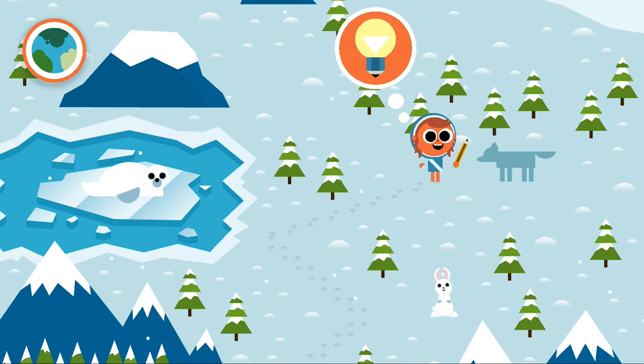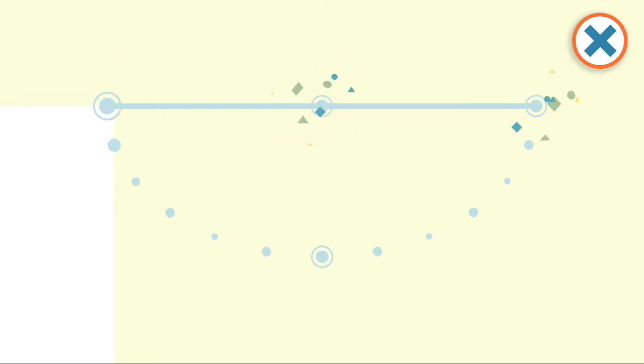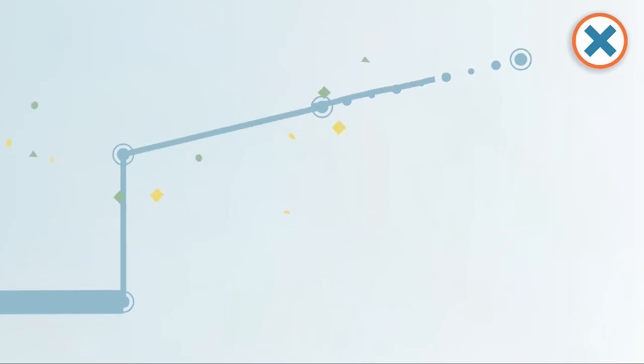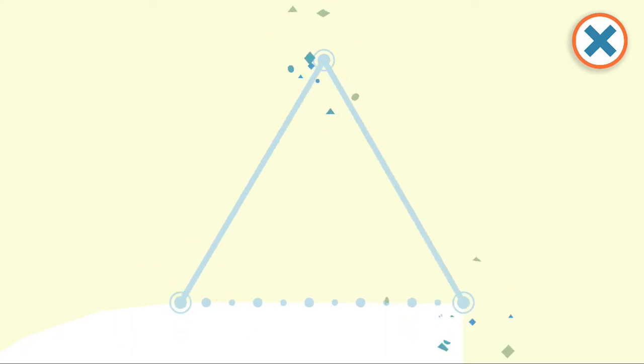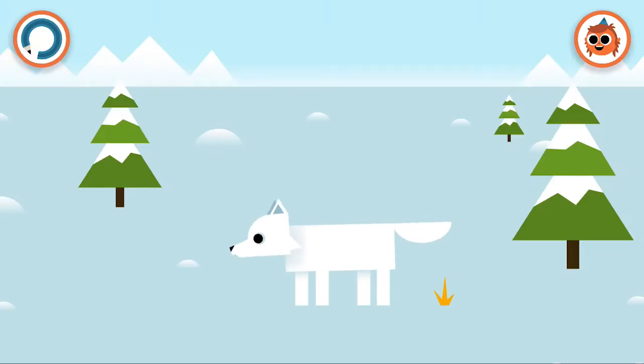We're back on land now. Let's see what we have to draw next. A large and long blue rectangle, and then half of an oval shape. One leg, two, three, four. There are a lot of straight lines and zigzag shapes. But this triangle is definitely an ear. Arctic fox! It's a little arctic fox.